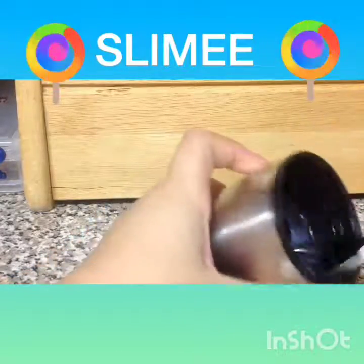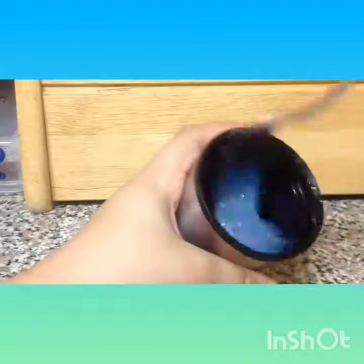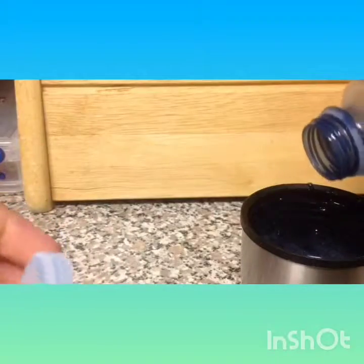Ooh, this is so satisfying! Let's mix. This is so satisfying, I love it so much. It's kind of getting lighter. Let's get it to stick to the fork. Let's get some more and add some more in.